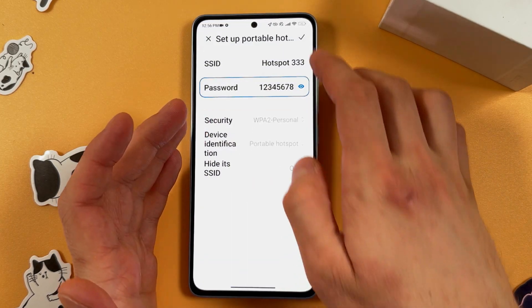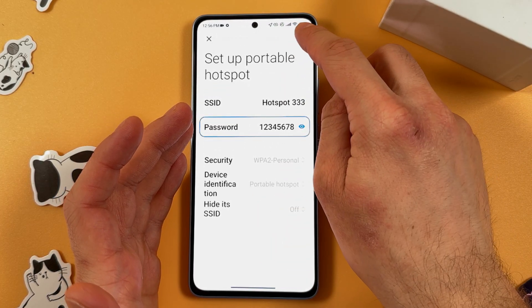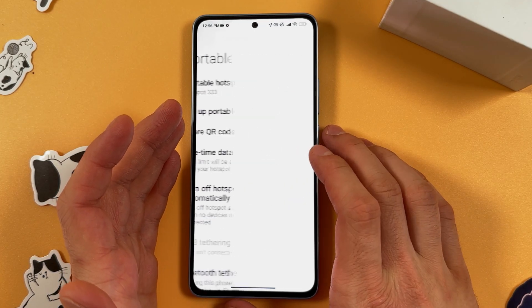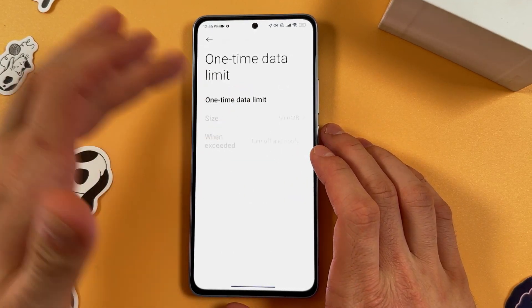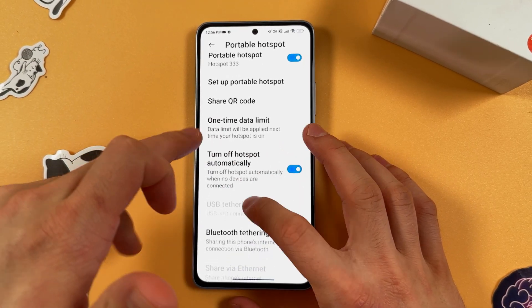When you're satisfied with everything, press the checkmark at the top right corner to save. You can also choose a one-time data limit if you need to.